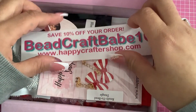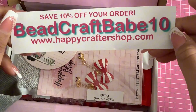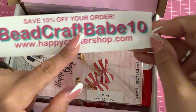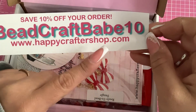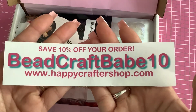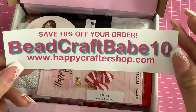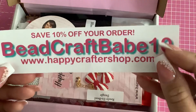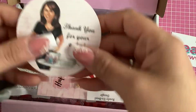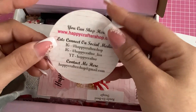Here is a coupon code to save 10% off your order — just go to her website and put in 'beadcraftbabe10'. She already has amazing prices in her store, so an additional 10% off is amazing.